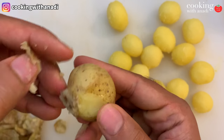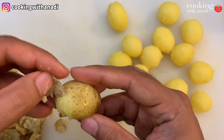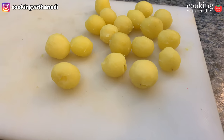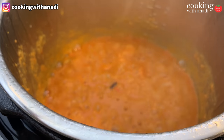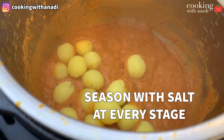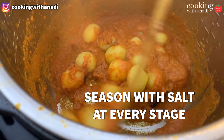Now while that masala is cooking down, we can peel our baby potatoes. Once you've peeled all of them and your masala is ready, add in your baby potatoes right into that Instant Pot. Just cook this for about two to three minutes and let those potatoes absorb all of those beautiful flavors.